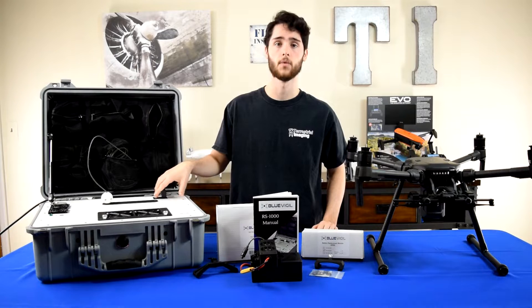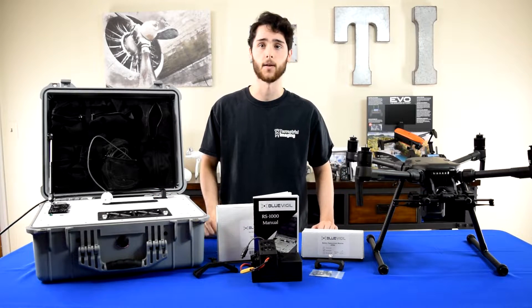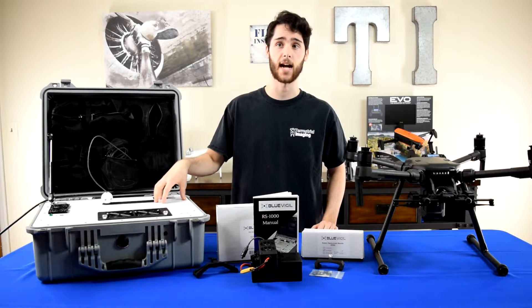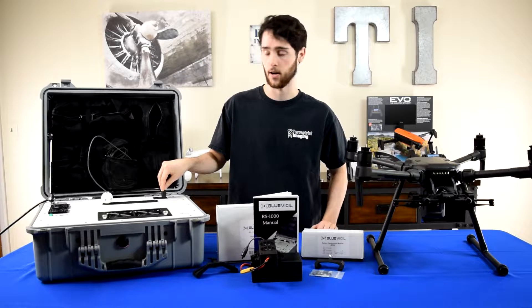I'm going to go ahead and power it on. The way you power it on is this simple on/off switch, and all you need to set up the actual tether system in the case itself is a connection to an AC power outlet.